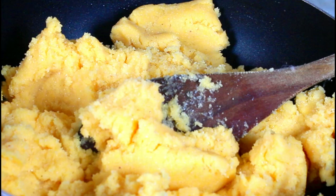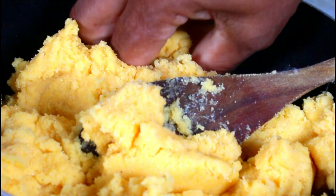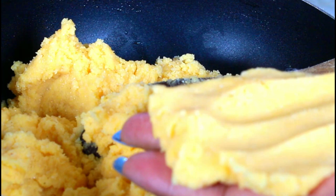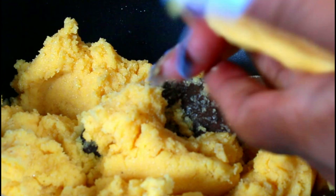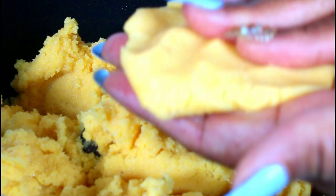I let it sit for five minutes because I want it a little bit cool since I'm going to handle it with my hand. I have some water that I'm going to put on my hand. I'm going to take some, flatten it a little bit. I have the cheese that I cut up. I'm going to put some in the middle and fold it over. Make it as flat as you can.